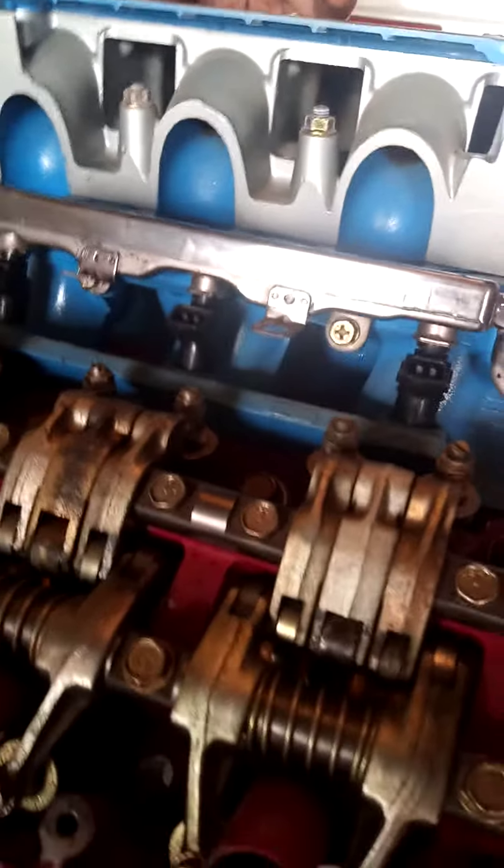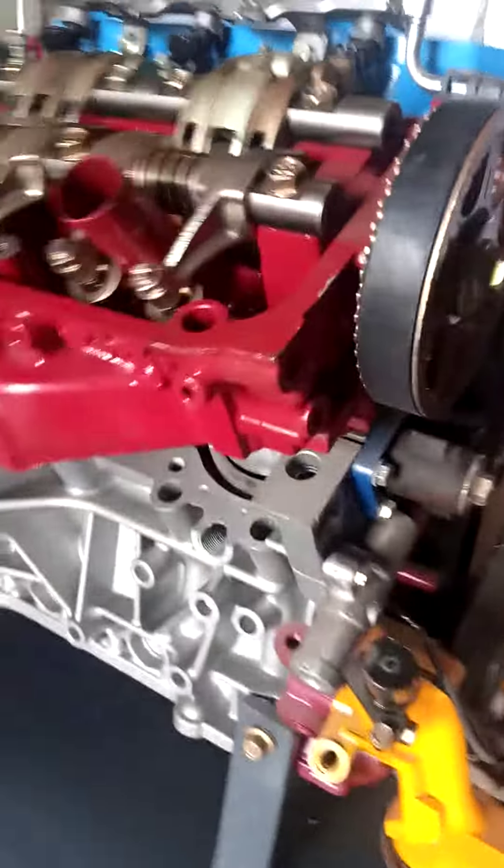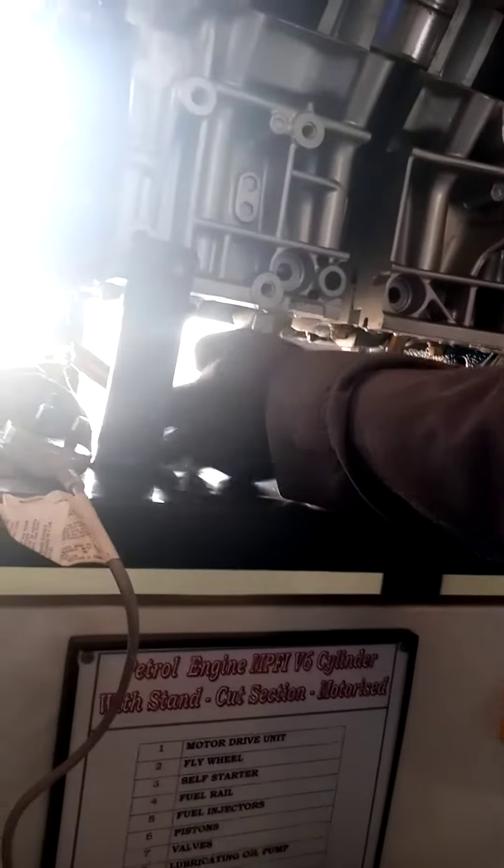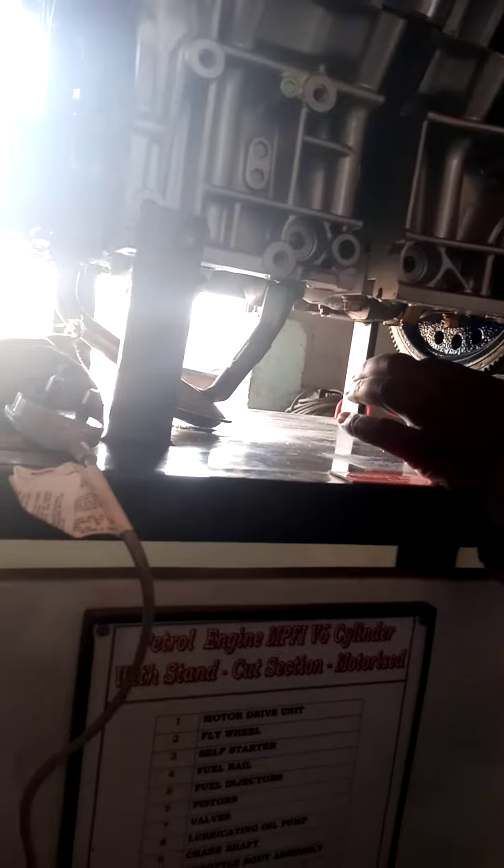Here you have a sample component — this is the strainer that will remove the dirty particles from the engine. Before oil goes to all the moving parts of an engine, the oil must be filtered.